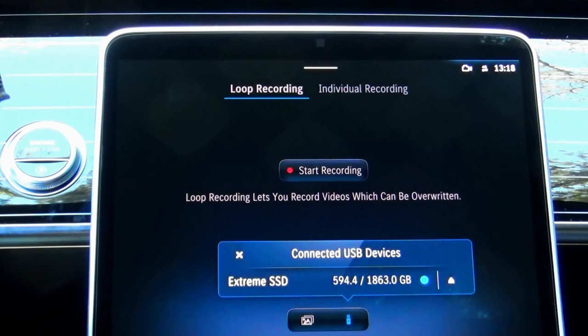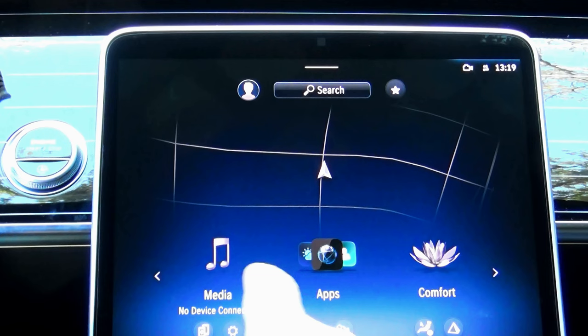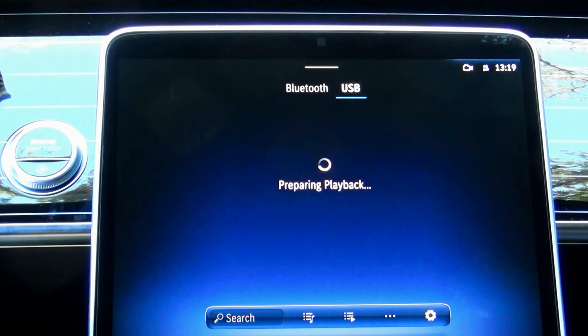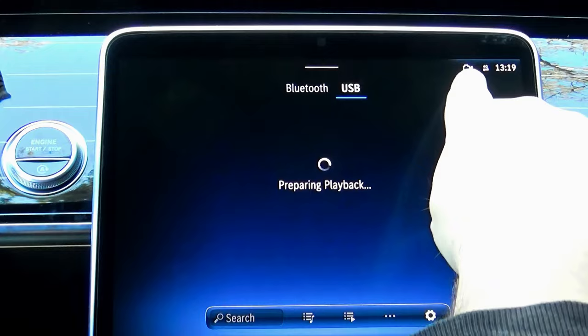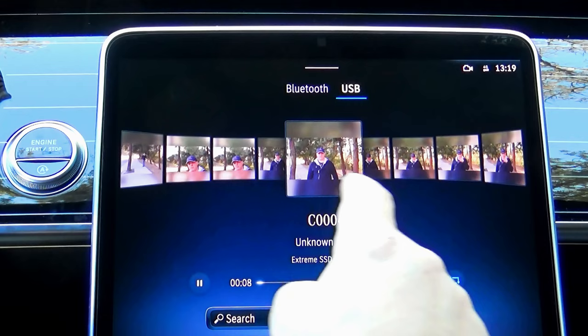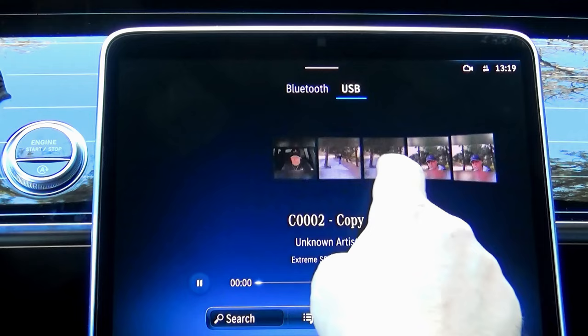You can play your dashcam recording right inside your car. On the main menu, select the media option, which will give you a few options — Bluetooth or USB. Make sure USB is selected. You can also clearly see the dashcam icon in the top corner. I have a lot of videos on this hard drive, so instead of going forward looking for the last clip, I'll go backward, which takes me straight to the last clip recorded by the dashcam.